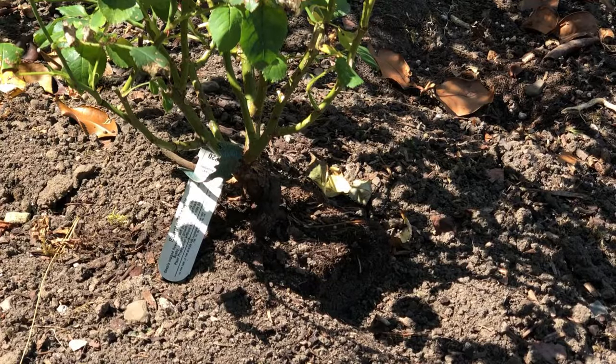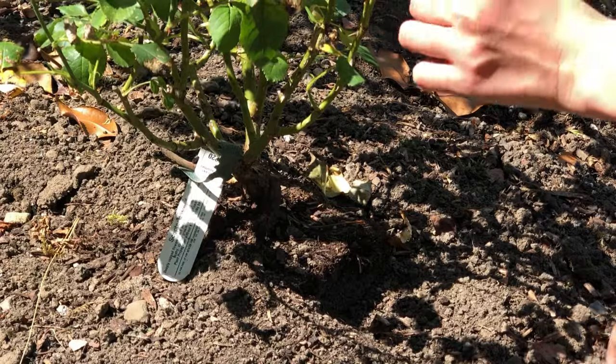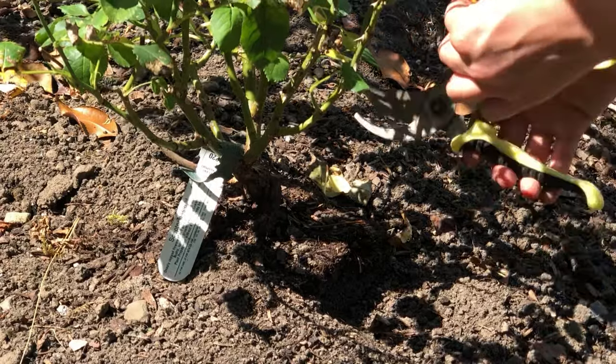Hi, I'm Emily from Horticulture.co.uk and in today's short video I'm going to be showing you how to propagate roses. There are three different types of cuttings — you can read more about this on our article — but today we are taking softwood cuttings.